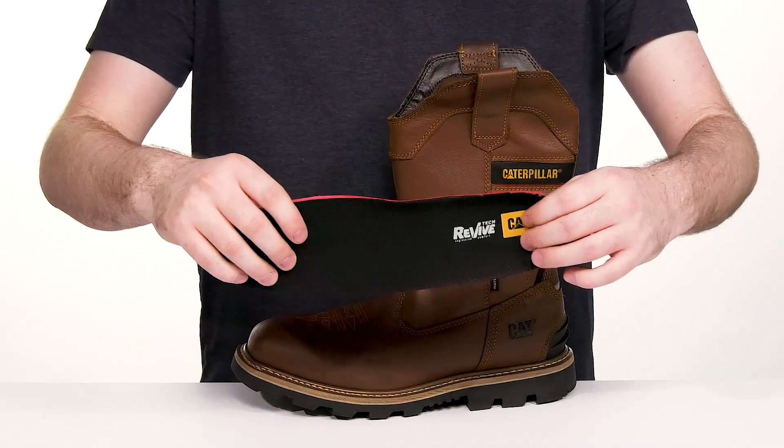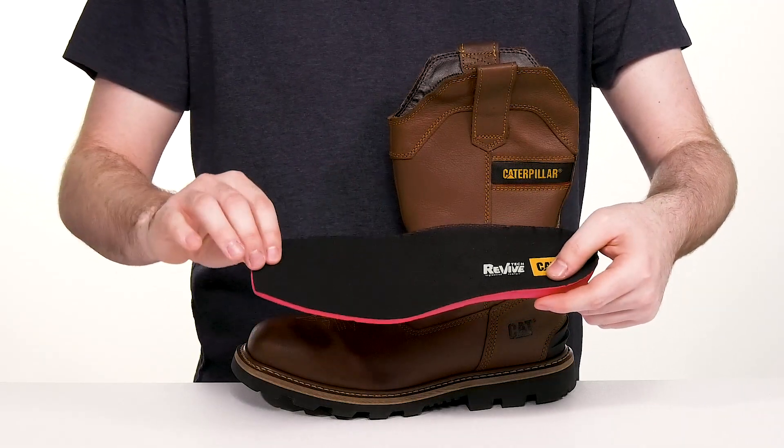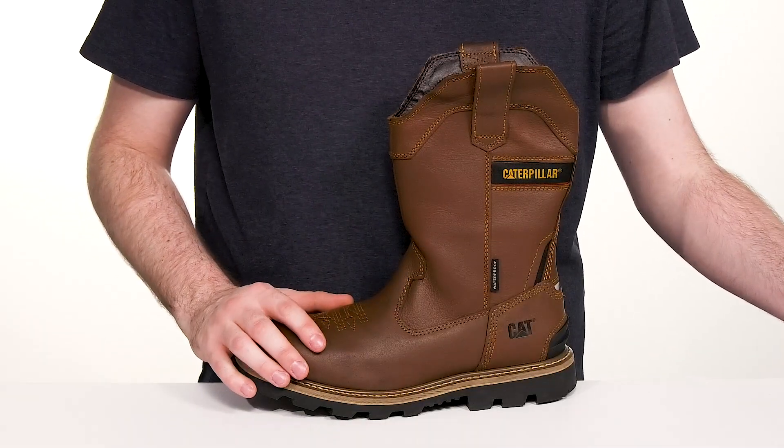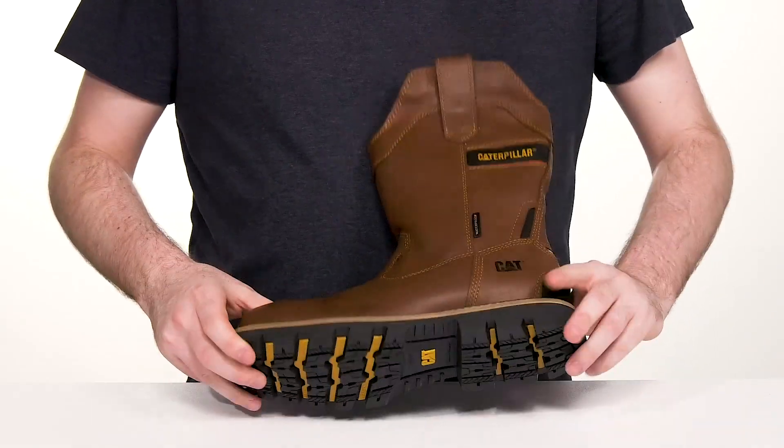It comes with a removable Rev Light Tech footbed that has excellent shock absorption and cushioning, especially in the heel and the arches, giving you all-day comfort and support, while the middle is well stitched, adding durability.